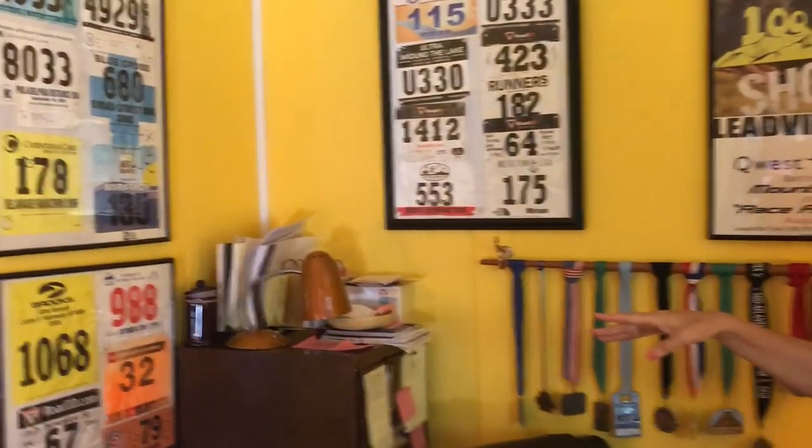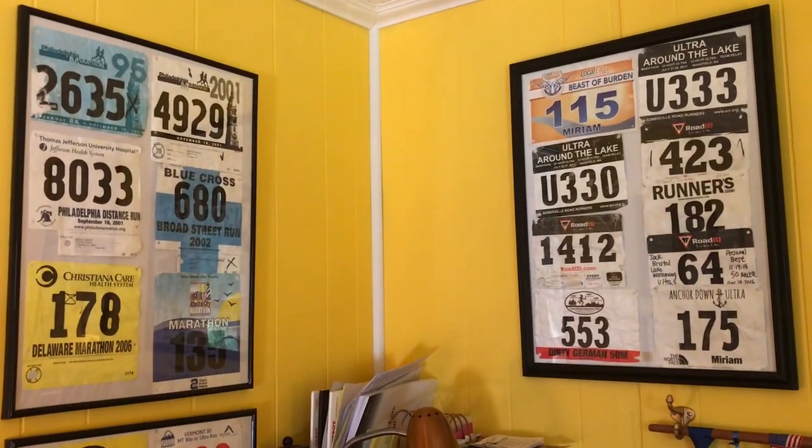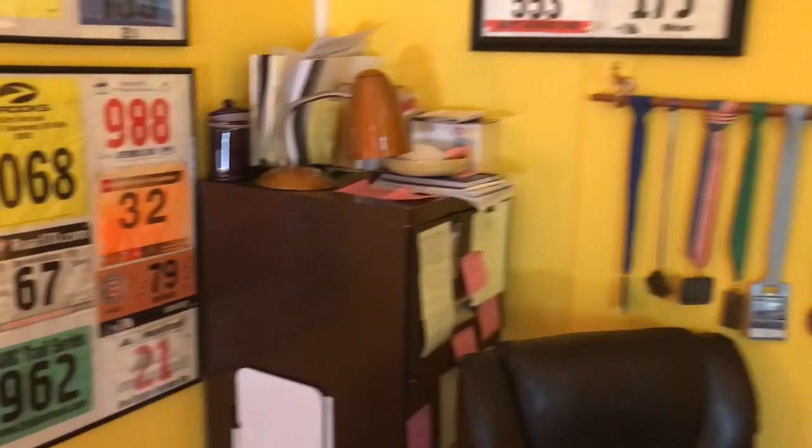You can see here I have some very inexpensive frames. They're plastic frames and I just simply tack my bibs onto them. It's that easy. These are from marathons, half marathons, and ultra marathons, and each bib tells a story.